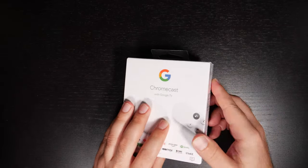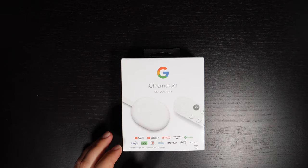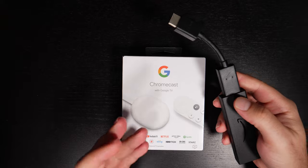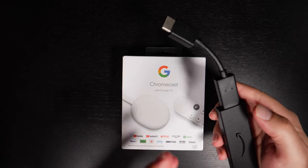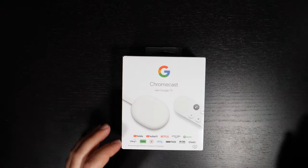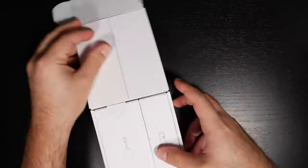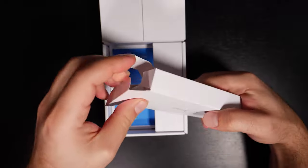Let's open this up. As a frame of reference, it's kind of very similar to a Fire TV — it has its own menu system and a remote. Let's see what it looks like.